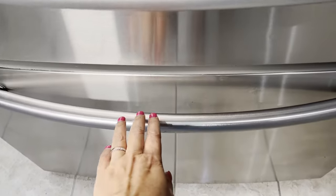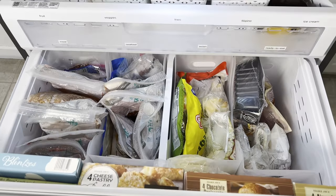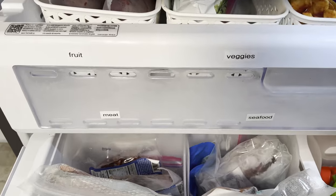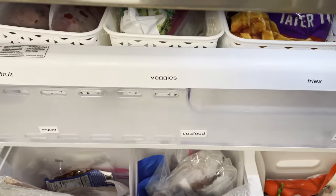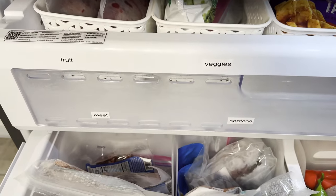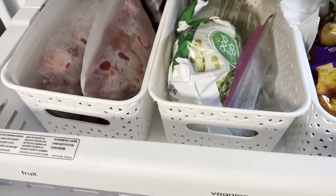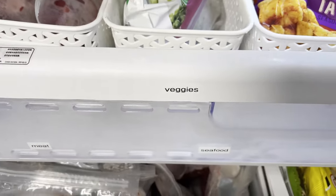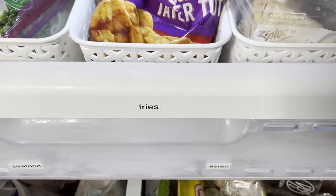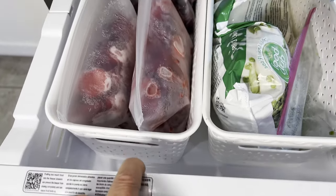I've put everything back into my freezer and I'm going to show you how I've organized it. The first thing — up here — I've relabeled the drawer because it was looking a little bit jumbled the way I had it before, though it's mainly the same categories: fruit, veggies, fries, and Filipino ice cream. Let's start with the fruit.